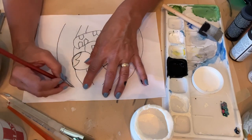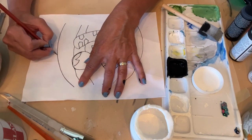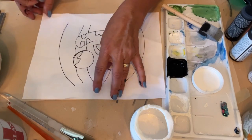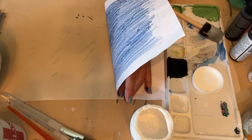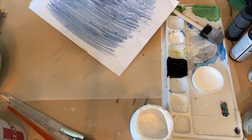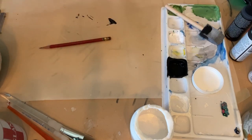Let's just try these little lines here and see if it works. You probably can't see it, but it left a little line there. So we're going to just leave it like that and see.